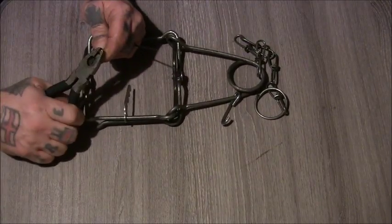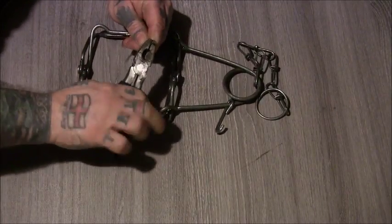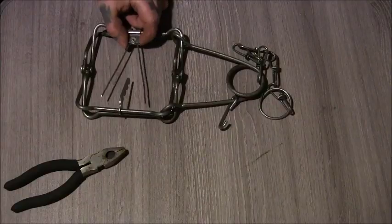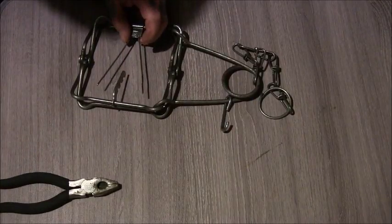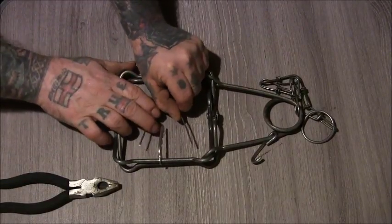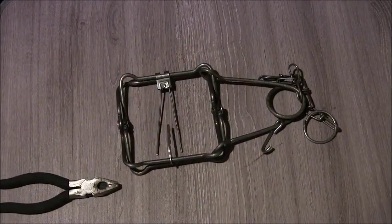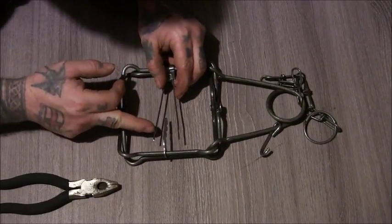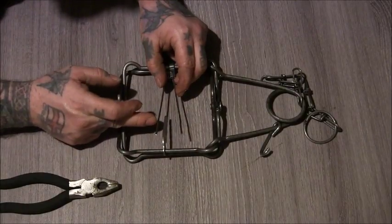I'll straighten the rest of these up a bit. I might just shorten that one a little bit more. Now I've still got plenty of trigger on there - I can bend these apart if I want to, or bring them closer together. But it's not overlapping anything. Some people cut them right off to where they was bent originally, but I'm going to leave them like that and if I need to later I can still shorten them a little bit more.